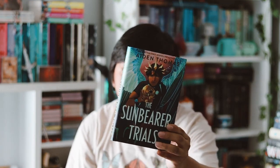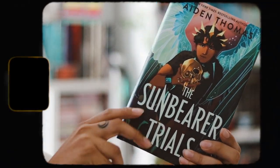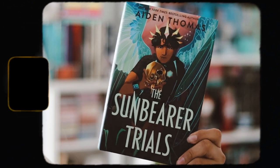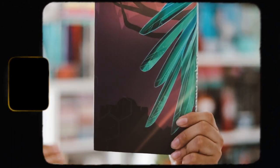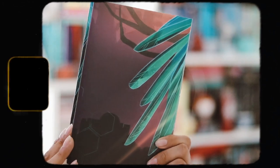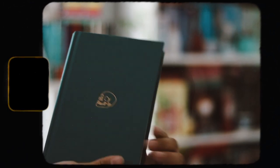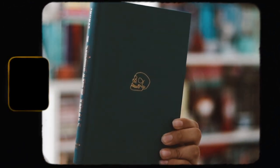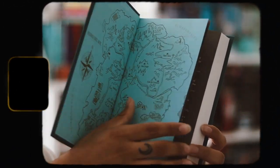This box is not great, but let's move on to the book, which is my favorite. I love what they did with the cover — it's 'The Cemetery Boys' — wait, it's 'The Sunberry Trials' by Aiden Thomas. This is my favorite book of 2022, I really love this book and you guys should read it. The cover is absolutely stunning and that's the reason why I got this box.